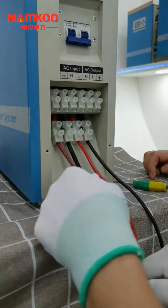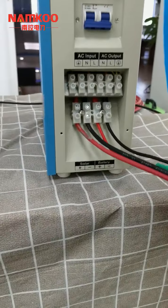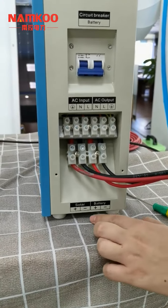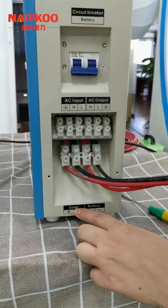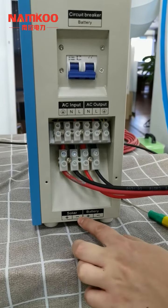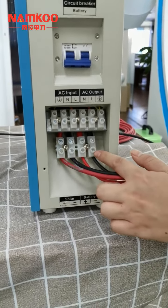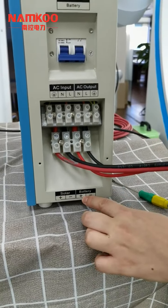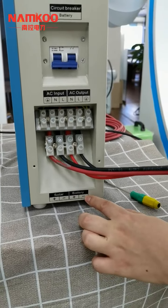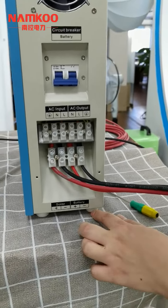Make sure it is tightened. When connecting the different cables, please don't make a mistake. The PV terminals are for the solar panels: one for the positive and one for the negative. The other two terminals are for the battery cable connections — one means positive and one means negative. Please don't mix up the solar panel cables and the battery cables.